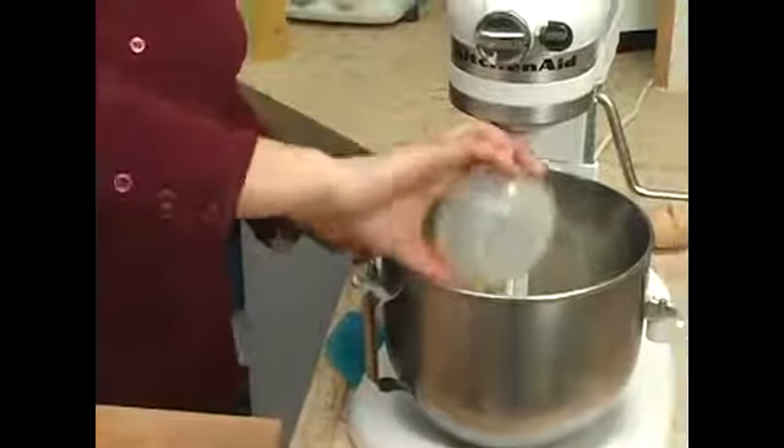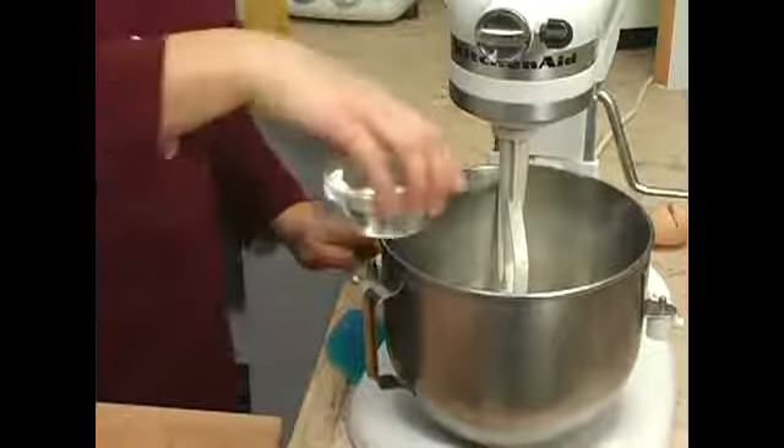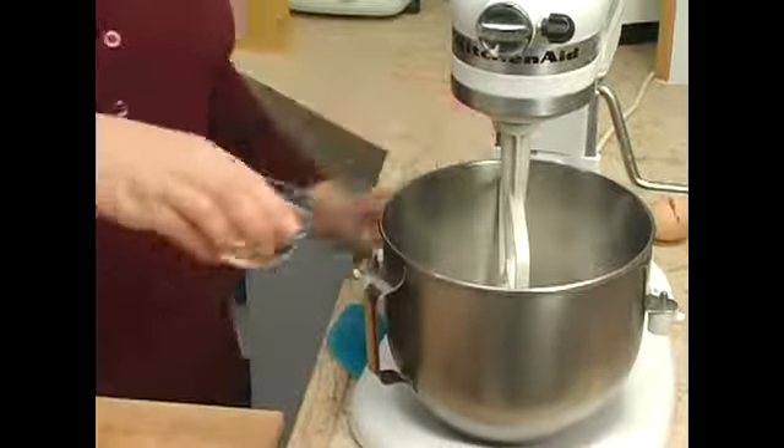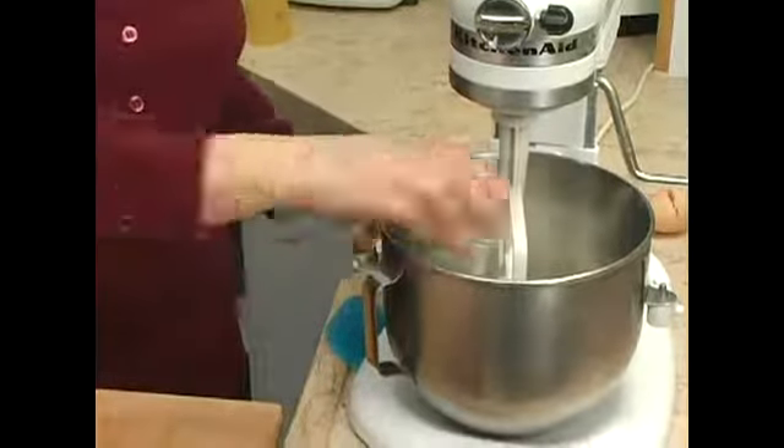Our 1/2 cup of soy milk, our 1/2 cup of water, our 1/2 teaspoon of vanilla, and our 1/2 teaspoon of salt.